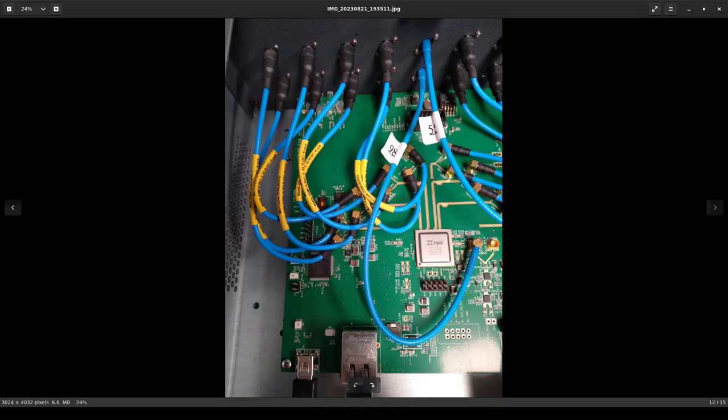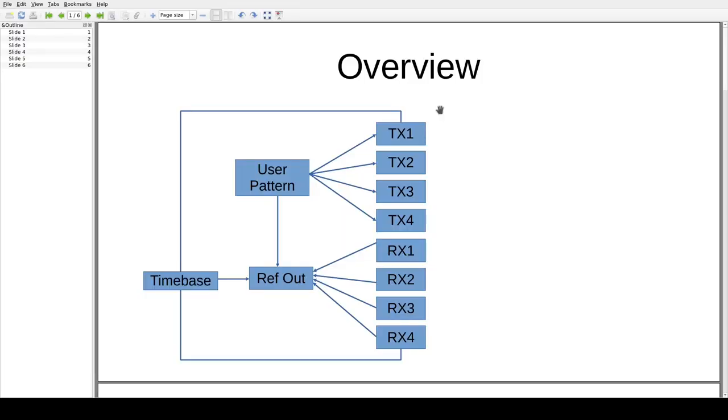The vendor documentation is a little light on internal architectural details, so I wasn't able to find any kind of block diagram, and I drew up a few based on my own analysis. Here's an overview of the entire system: the time base drives the reference clock outputs as well as the transmit and receive clock. Then we have the four transmit channels, four receive channels, and a user pattern generator that allows outputting an arbitrary 16 or 40-bit pattern depending on the data rate.